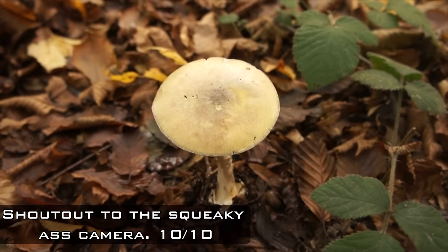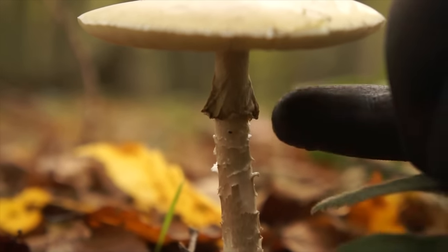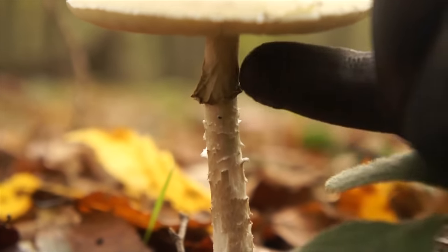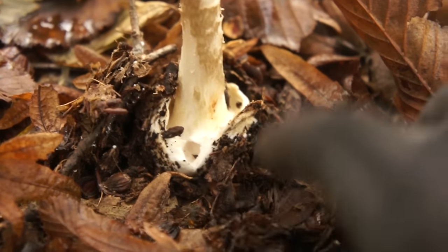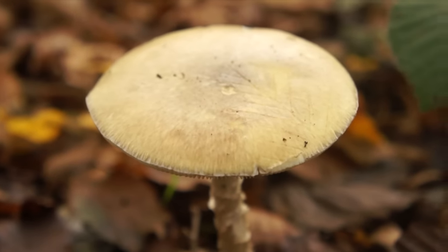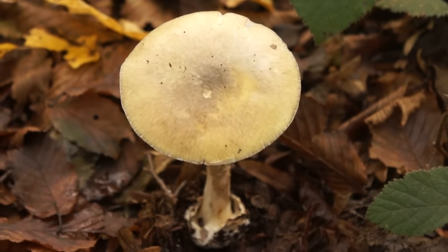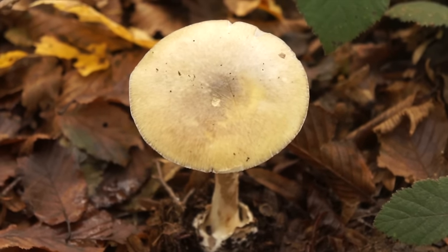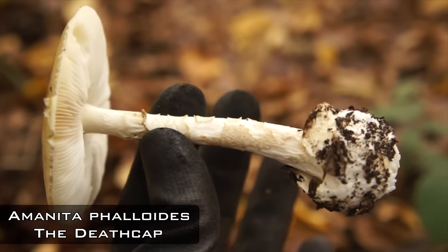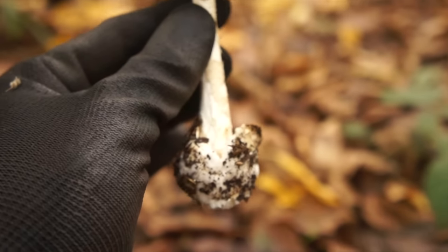A white stipe hosting remnants of a partial veil — that frilly membranous skirt attached to the stipe — an egg-like bulbous sack from which the fungi grows, and an olive yellowy colored cap with white gills on the underside. That's the death cap, Amanita phalloides, the deadliest, most potently toxic fungi in the world.